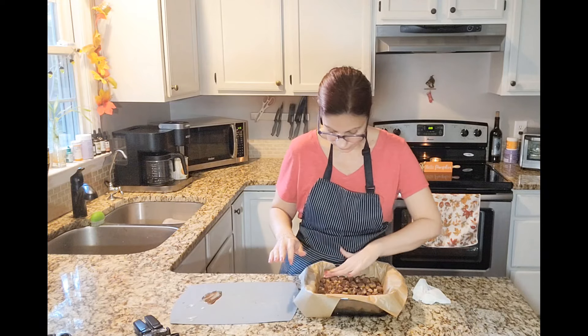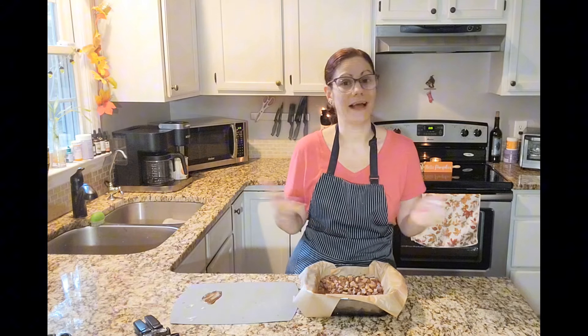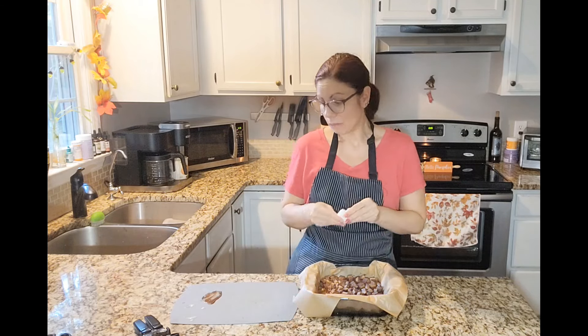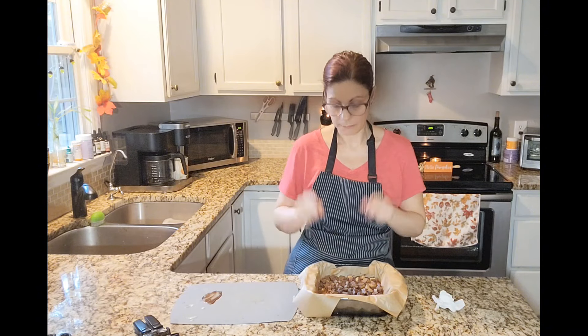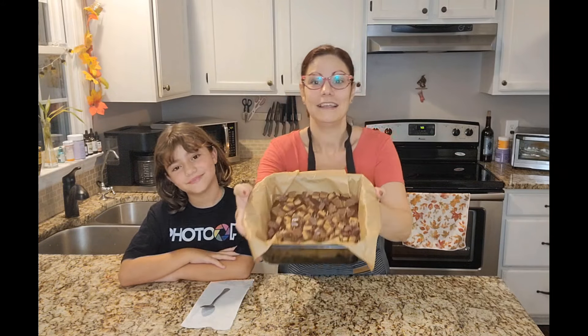Then I'm going to pop it in the fridge for as long as it takes for it to set. I'm going to check it after about 30 minutes and see where it is — it might be done after 30 minutes, and if not I'll put it back in for another 30 minutes. But I would imagine after an hour it's going to be set. Once it's set, we're going to come back, I'm going to cut it so you can see it, and then that's it. See you shortly. Well, we are back to taste test our Reese's fudge! This is my daughter Felice and she's going to be my taste tester today. Here is the finished Reese's fudge.